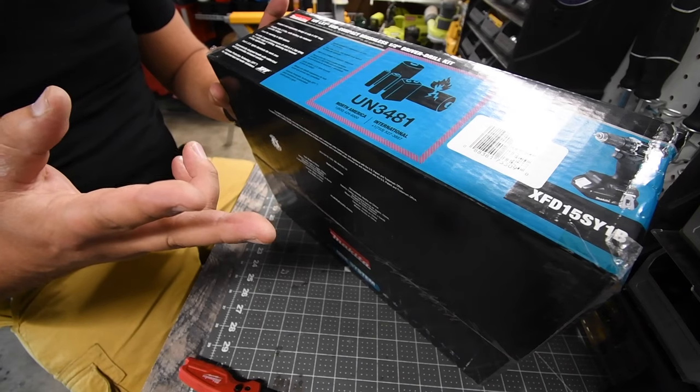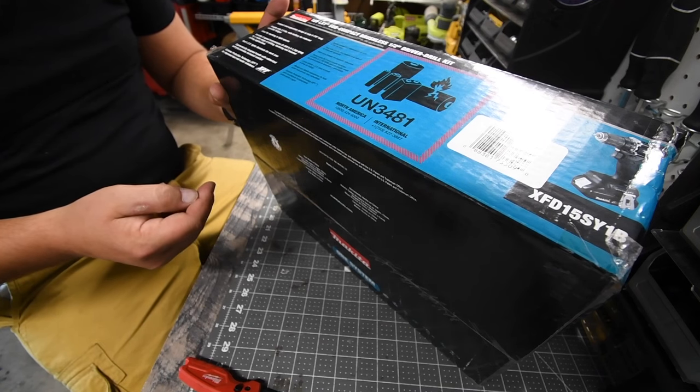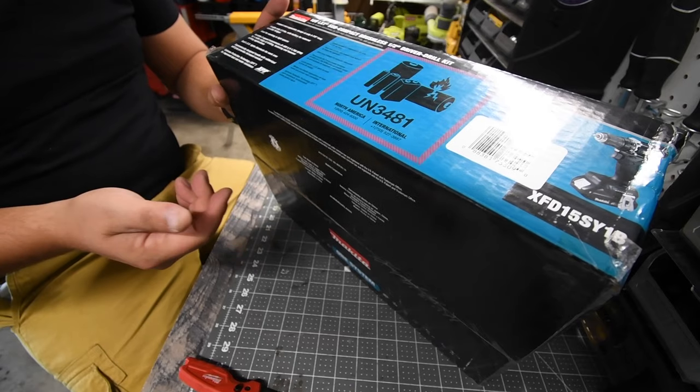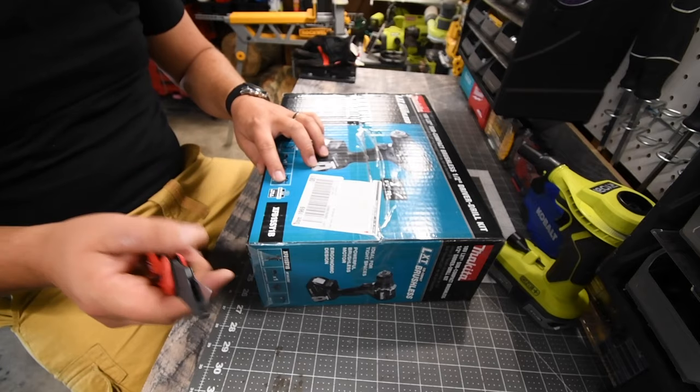It has two speed settings. The first speed is 0 to 500 RPM, and on speed two it is 0 to 1700 RPM. It does not save the torque. There is a three-year warranty for the tool and battery.